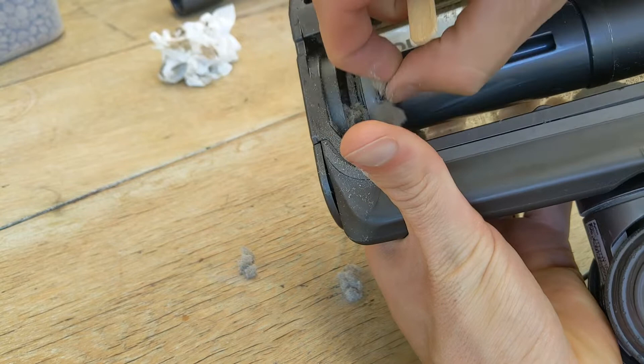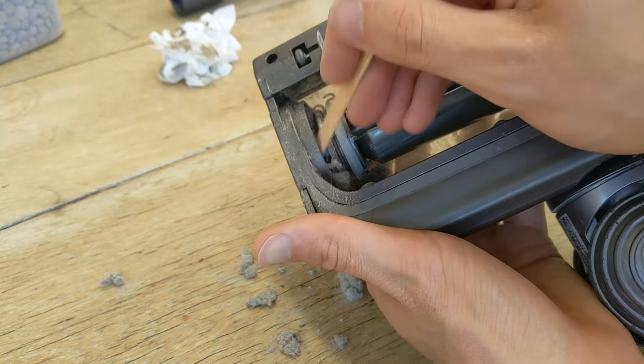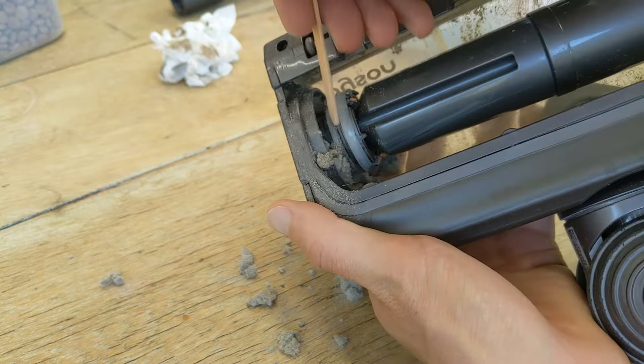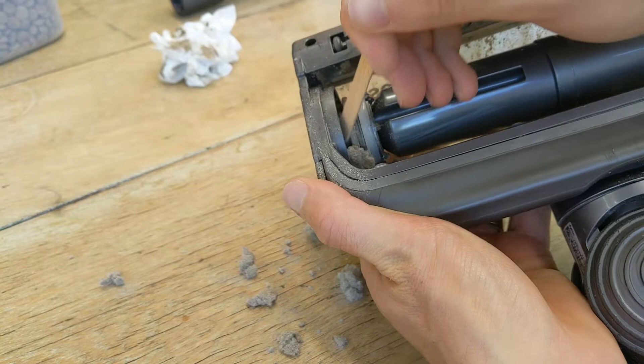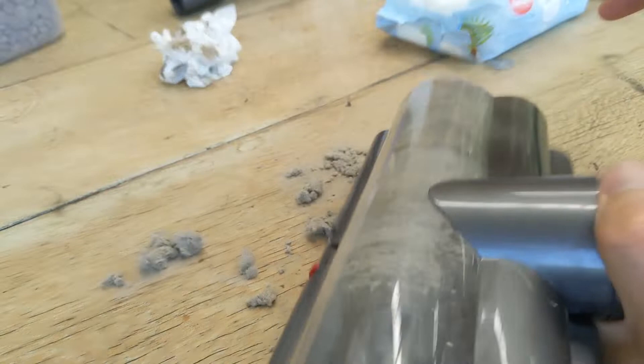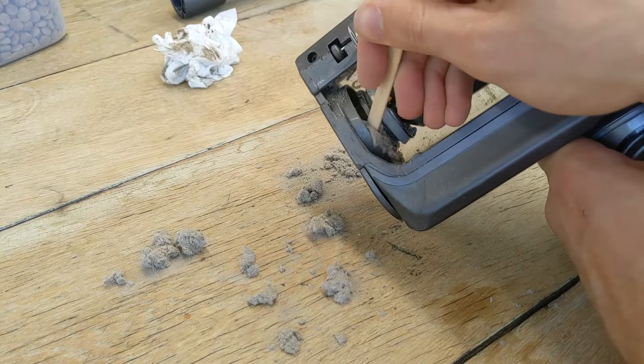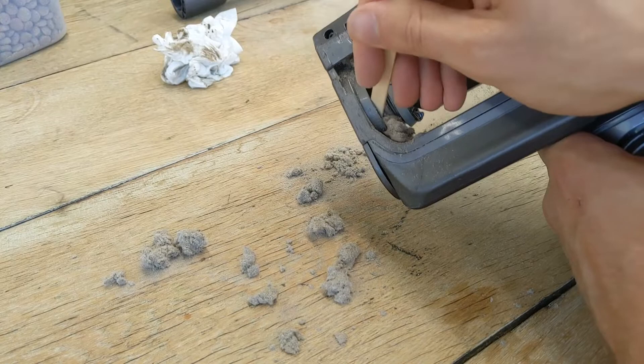At home, just take your time — don't go too harsh on this area. I definitely wouldn't use a metal implement; you could easily damage it with something sharp like a knife, skewer, or even a screwdriver. Something quite gentle is best. In hindsight, I probably should have used the narrow nose attachment on the Dyson itself to suck this out as I loosened it — that would have been much more efficient rather than having to tease it out manually.